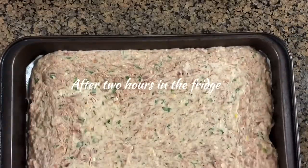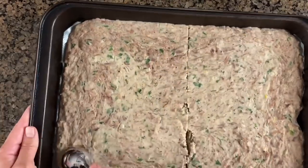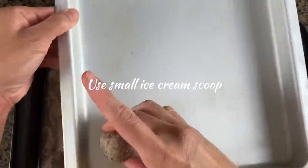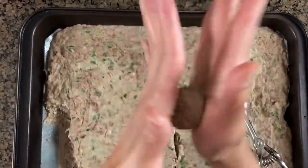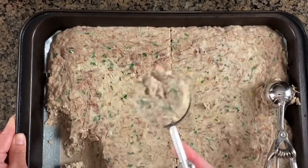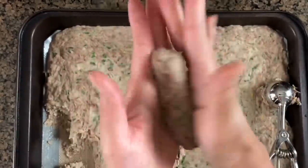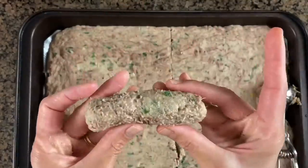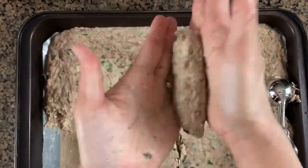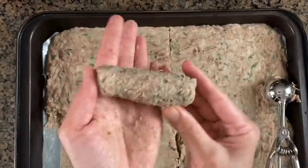After about two hours you can see it's completely set. I'm going to portion this up using a small ice cream scoop to make bite-size croquettes, rounding them up and setting them aside. I'm also making a large-size croquette for sandwiches using a larger ice cream scoop. If you don't have an ice cream scoop you can use a spoon — just try to make them the same size. I'll finish shaping both the small bite-size and the larger log-size croquettes for sandwiches.